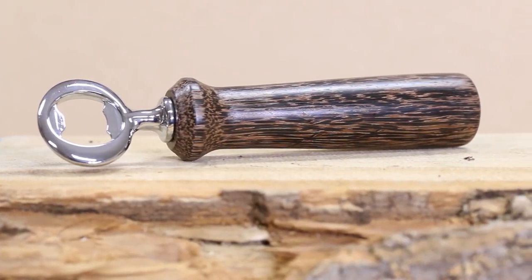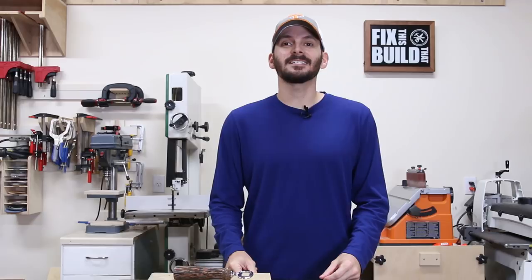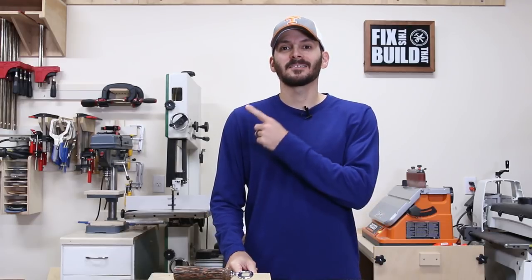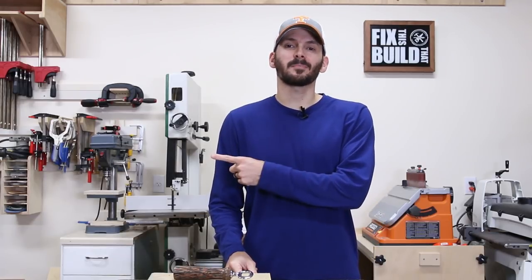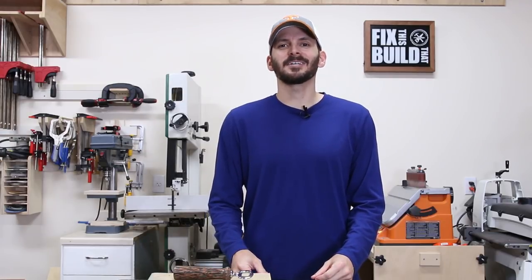I hope you can take some of these mistakes and lessons I learned and apply them to your own turning. I want to give a big thank you to Jet Woodworking for sponsoring today's video — there's a link in the description where you can see the Jet 1221 variable speed lathe and find out all about it. It's an awesome machine. So that's a wrap on day three — we're halfway through the six days of beginner woodturning projects. There's a playlist linked here for all the different projects. If you're not subscribed already, I'd love to have you as part of the team. Until next time, get out there and build something awesome.